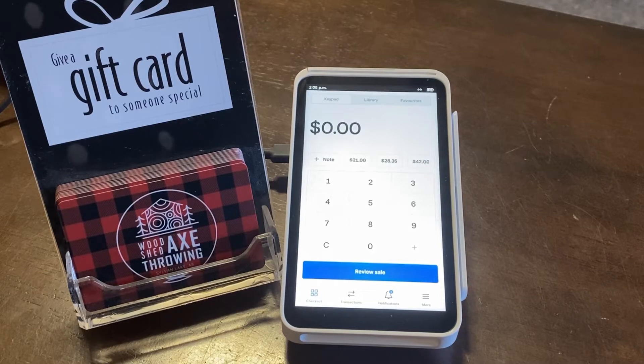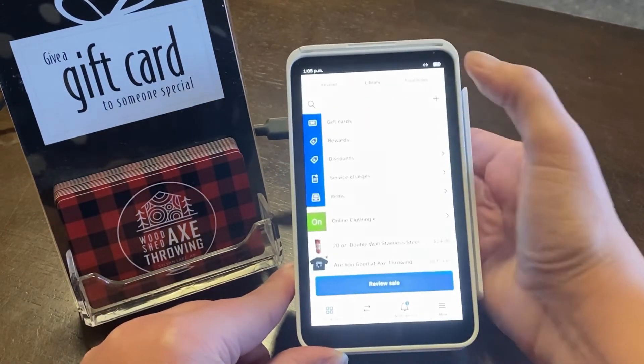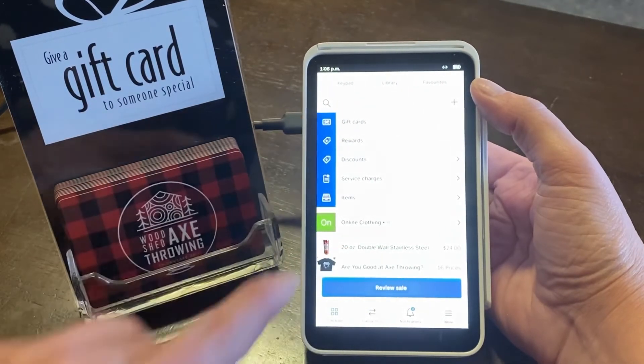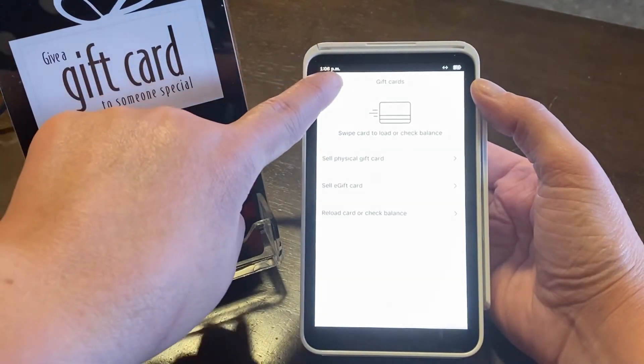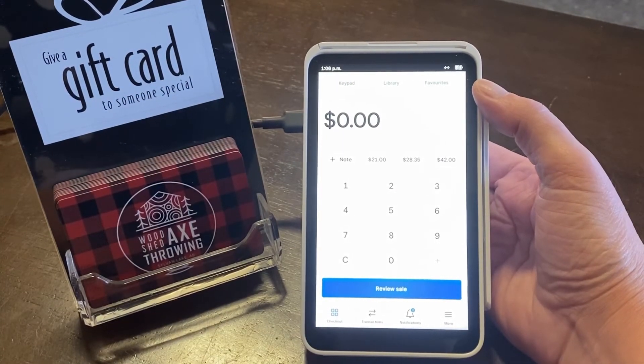It's a simple process if you know where it is. So one more time: click on keypad, click on library, and right at the top there are your gift cards. Go into that and there it is. Close out and go back to your keypad, and there you have it.